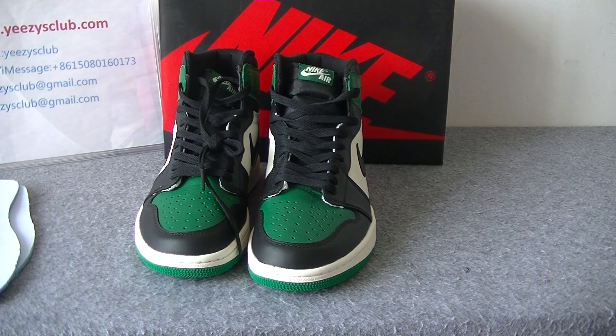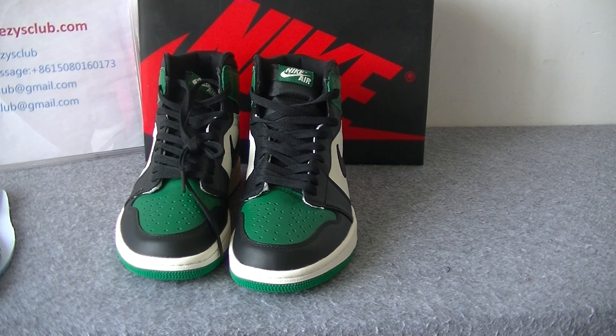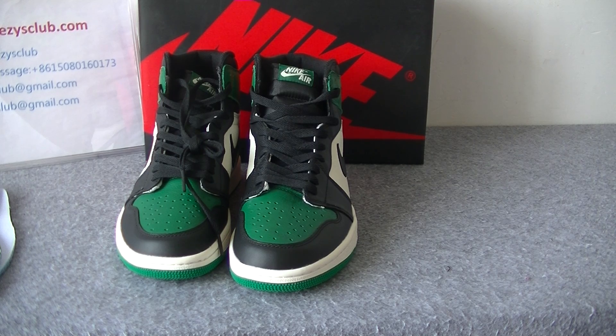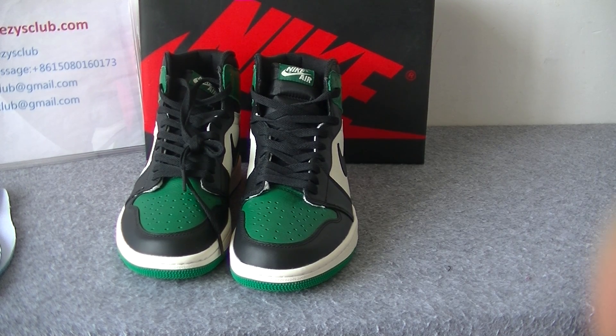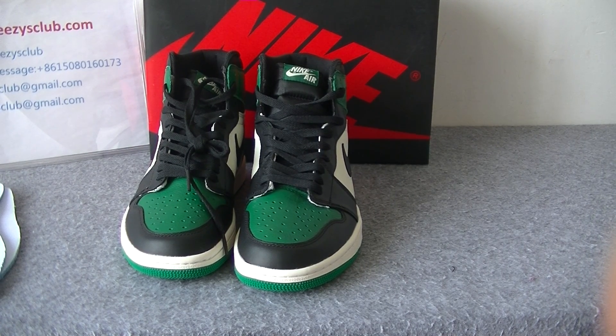This is today's review. If you guys are interested, I will leave the shoes link below. Welcome to check my website, and if you want to order, just contact me so that I can give you the best price. Thank you for watching, see you.